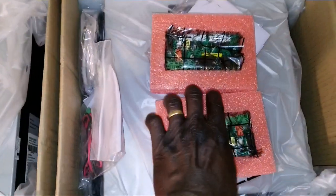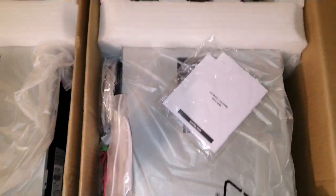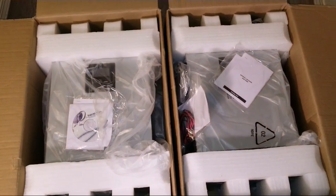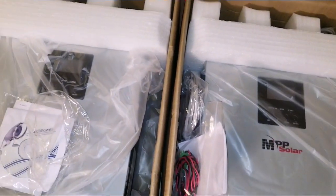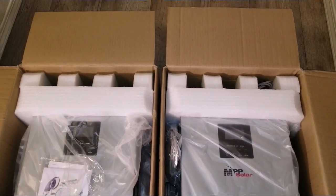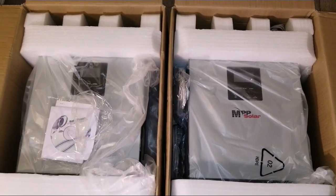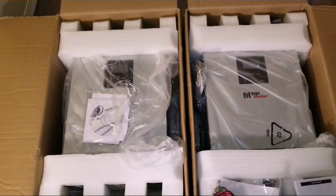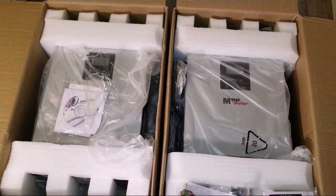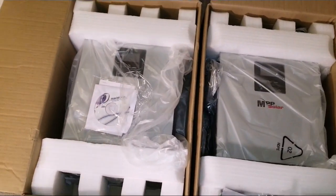If you're just tuning in, please stay tuned for more videos on this channel about these PIPs. If you haven't seen my other videos, I encourage you to go to my playlist and look at the PIP 2424 LV MSD — that was the first launch for America that runs on 110/120 volt. Now they have the new ones with split phase, running on high voltages.